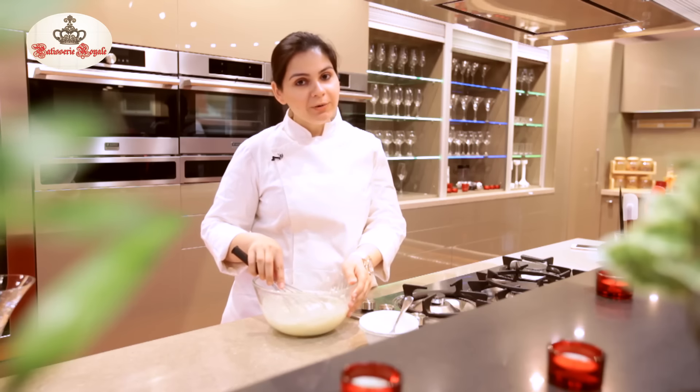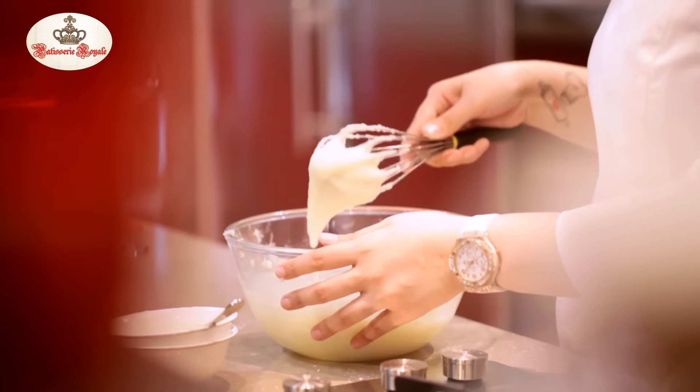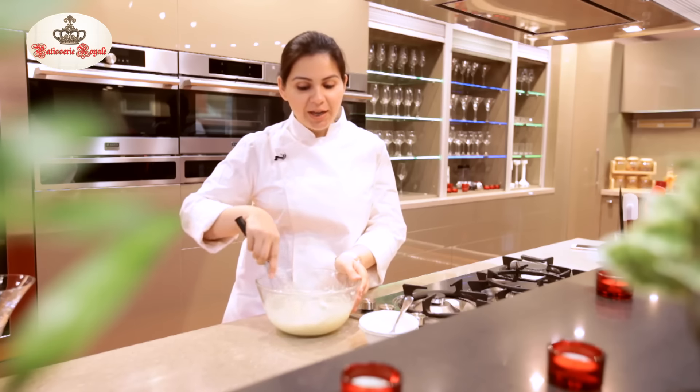This cream cheese frosting goes very well with your carrot cakes, coffee cakes, red velvet pancakes, and also your choux pastries and layering between your cakes.